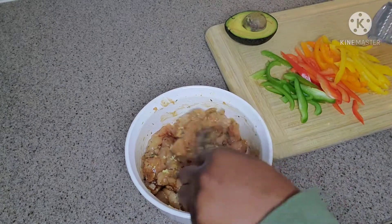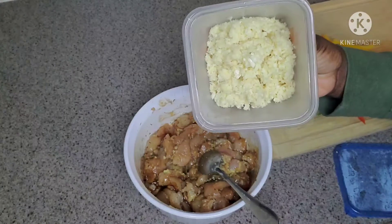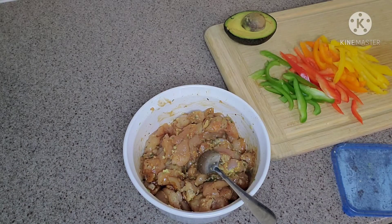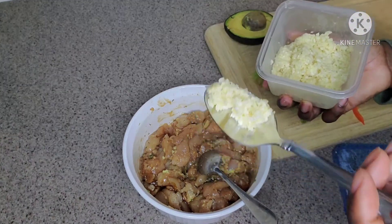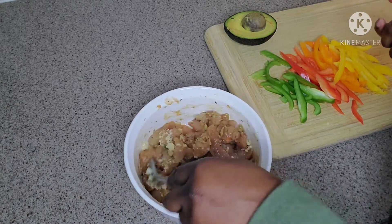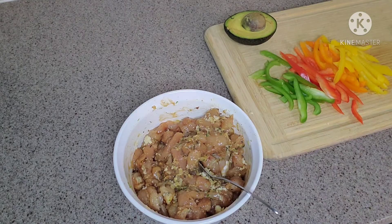I did some garlic today — I put them in the food processor and processed them with a couple pieces of ginger, so it's easier. If you want to do yours like that, just get a couple cloves of garlic, put them in the food processor, and pulse them for a couple of minutes. Very easy and convenient. Now we're going to go over to the stove to sauté the chicken.